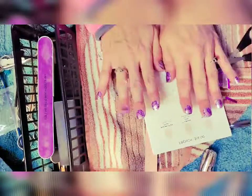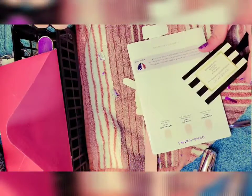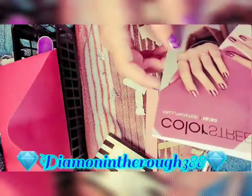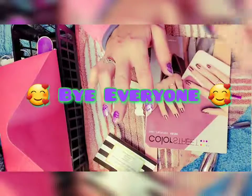Here are my nails everybody. Thank you for watching me do this unboxing and review on Natalie's File and Style Nails. This is Diamond in the Rough — you were watching Color Street. Bye everybody!